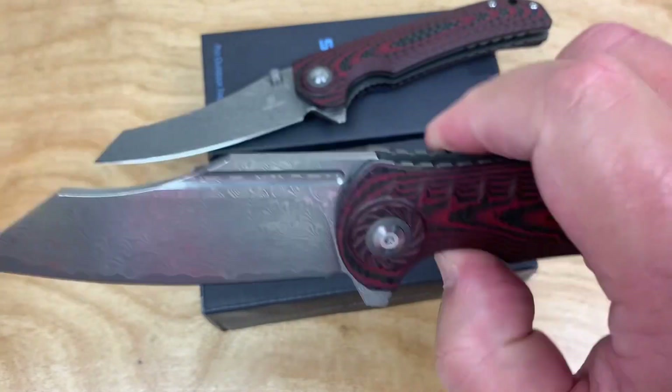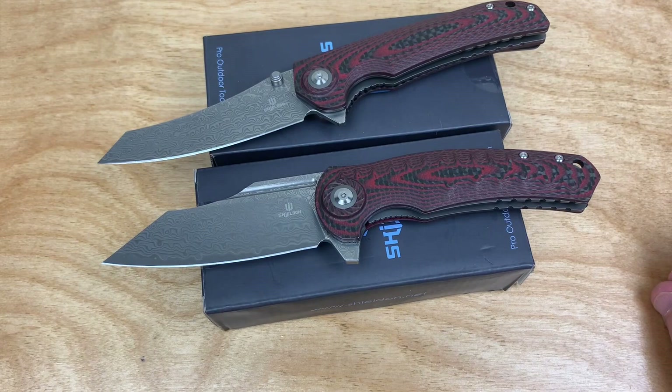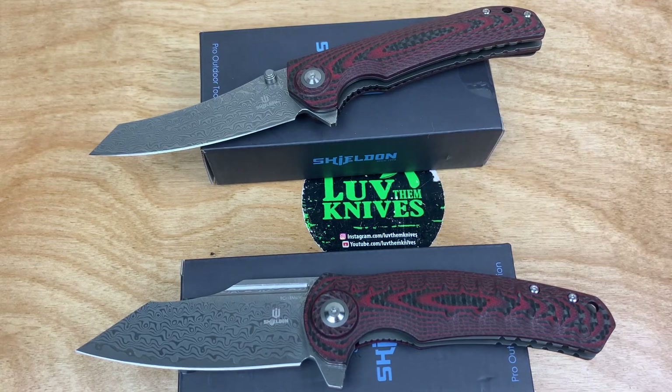After reassembly — yeah, that's a better drop than it was when I started. Thank you so much for joining me. We love them knives — stay sharp!